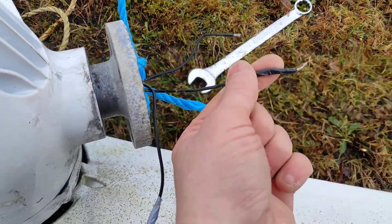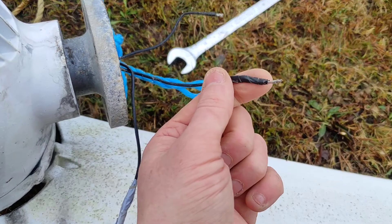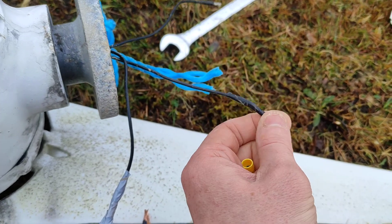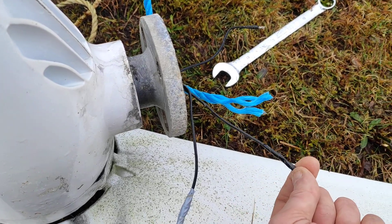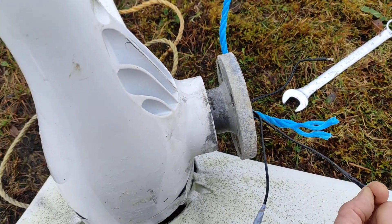One of these cables was just hanging in the pole, just touching off the pole probably.